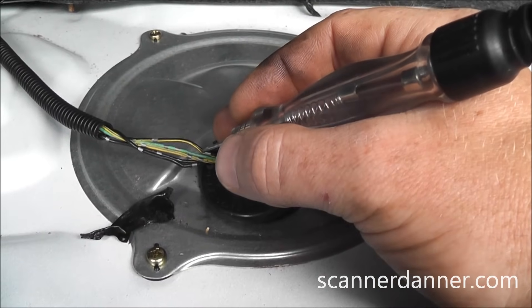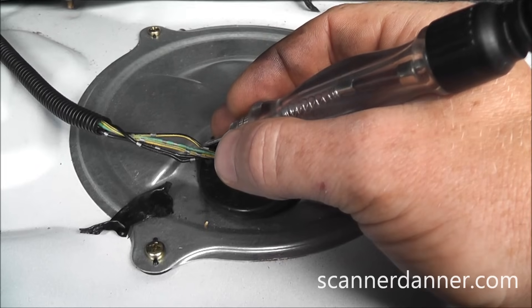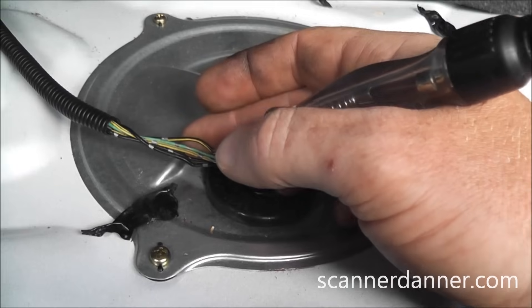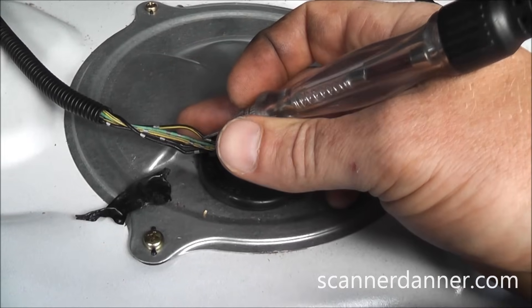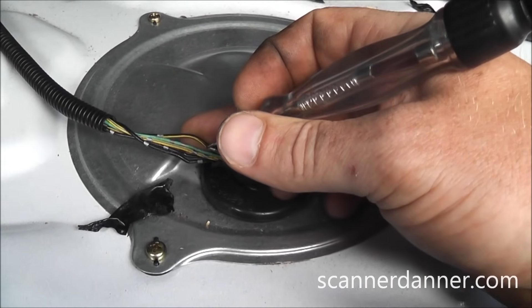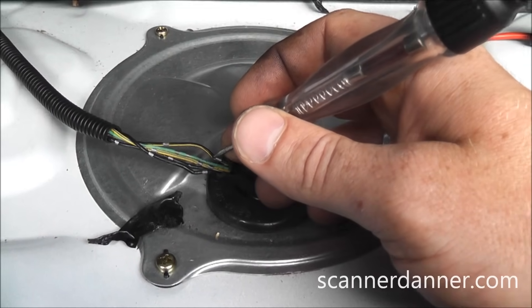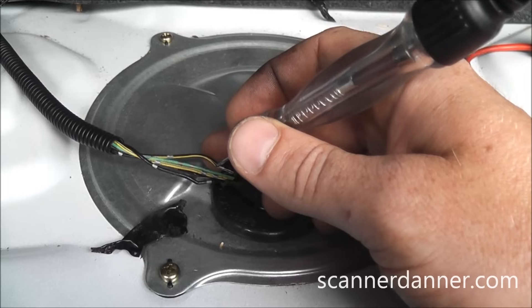I'm going to go to this pump power feed wire right here. I did put a small hole in this wire — I'll fix that when I'm finished. This is an interior wire so I'm not worried about corrosion. For those of you that don't like when I do this, I understand, but I really don't have an option for where this is located.